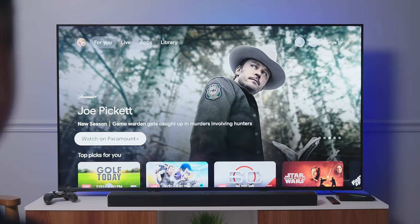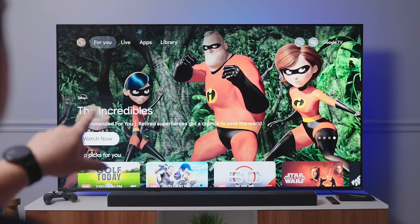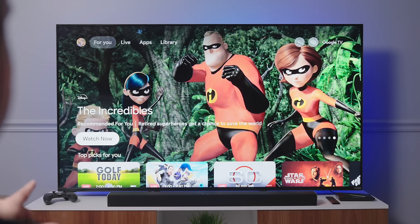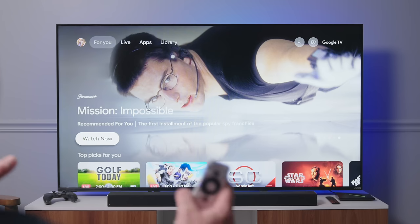Then we got to the home screen, and I really expected to see a completely different expression of Google TV — maybe so Google could hold something back for their own hardware. But thankfully that is not the case. This looks exactly like a Chromecast with Google TV. In fact, if I didn't know this wasn't a Chromecast, I would be completely fooled into thinking that's exactly what it is.